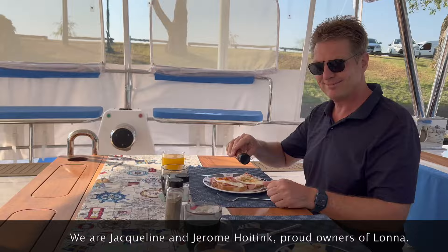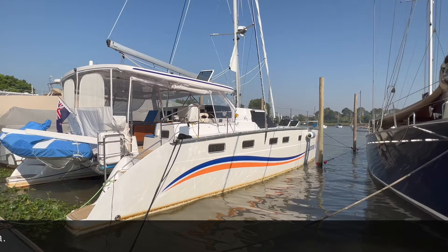Today we are going to show the boat. We are just awake, so first we are going to enjoy our breakfast. Good morning.